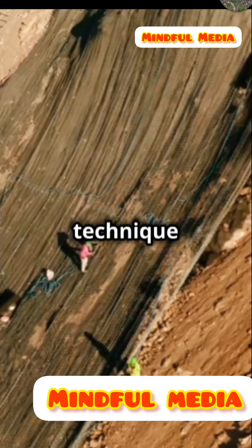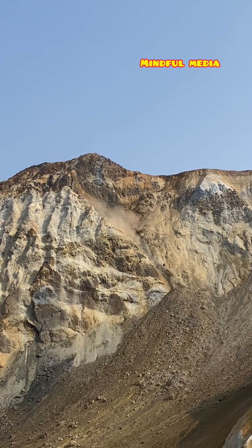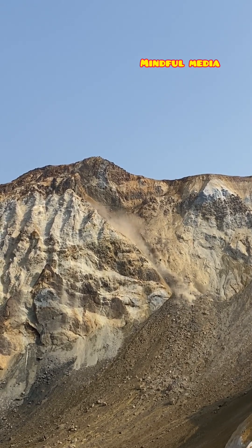It's all in the netting. China's mountain netting technique is a marvel of modern environmental engineering, which surprised everyone. By doing so, they prevent mountains from being eroded.